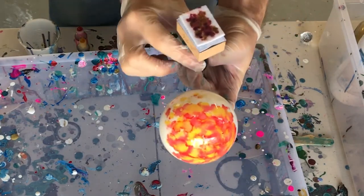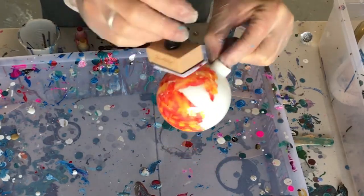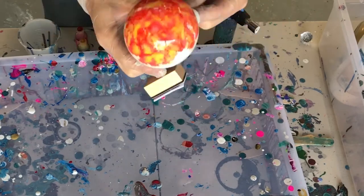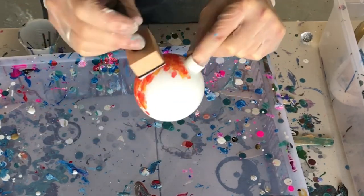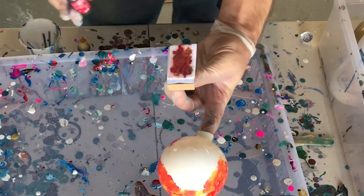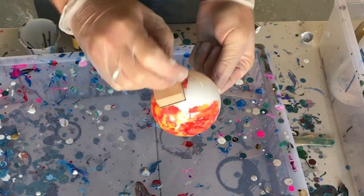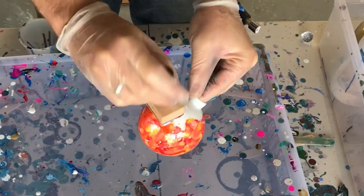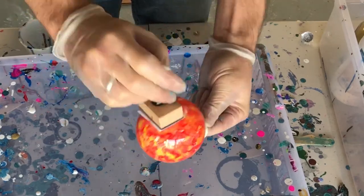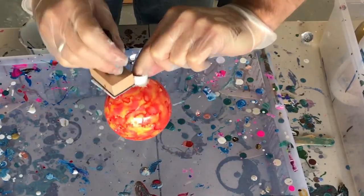On a side note, you don't have to cover the entire globe with ink. It's okay if the white shows through — it actually looks really good. Also, don't worry if you touch the inks. The moment you apply the ink, it almost evaporates and dries instantaneously, so it will probably be dry if you do touch it. I do recommend wearing gloves though, just in case you get it on your skin.